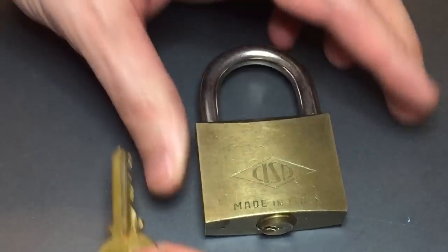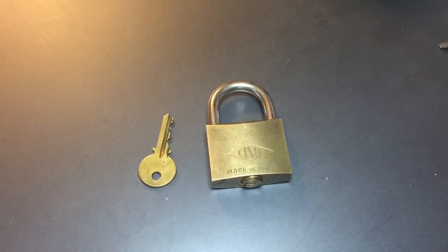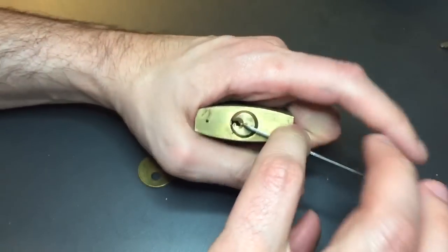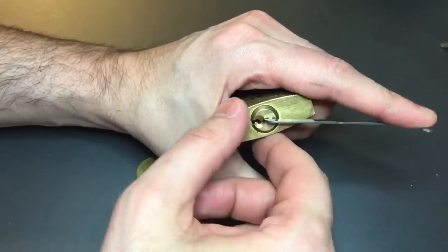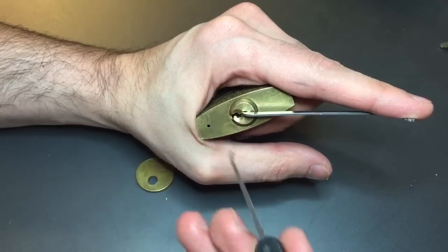We're going to try to pick this guy open. We will not be gutting it because it's a sealed unit and we can't gut it. So let's start with some top-of-the-keyway tension with a 40-thousandths pry bar, and then I'm going to use a standard hook in 25-thousandths.